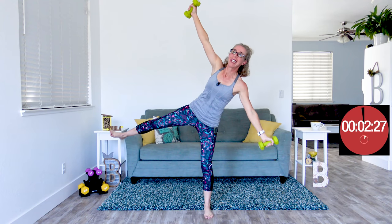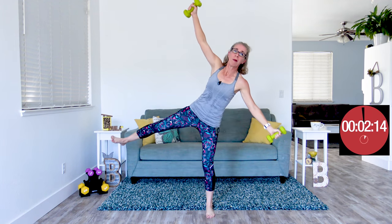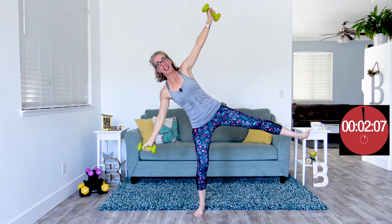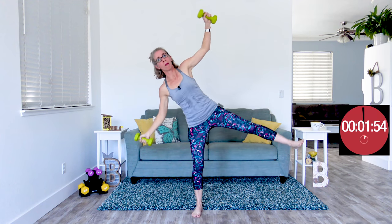In the description box below, I have all kinds of resources for you. If these ideas are kind of new to you — and I know they're new to lots of us, especially those of us who have been working out for a real long time and always think we've gotta go harder and faster and more — I want you to know that there's some science behind doing things that are just right for our bodies. Make sure that when you're on a desktop or on your phone, you come back to the video and open up the description box.